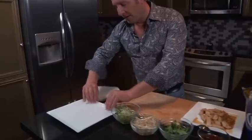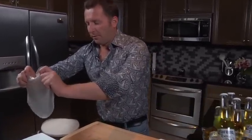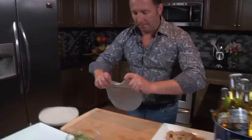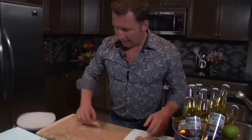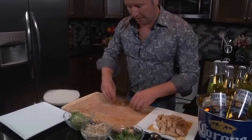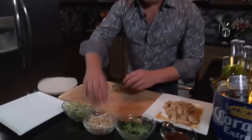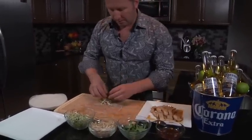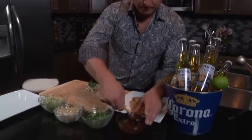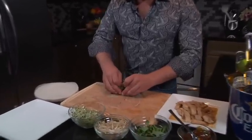Now that our chicken and Vidalia onions have cooled, we're gonna start making our rolls. I've got a piece of rice paper in water that has been soaking for about 45 seconds and it's nice and malleable. I'm gonna place that down on my cutting board, nice and straight, and start assembling the roll. I'm gonna add in a piece of chicken, a little bit of onion, onion sprouts, bean sprouts, Thai basil, and just a little bit of sauce. Then grab the edge of the rice paper and tuck in all the ingredients.